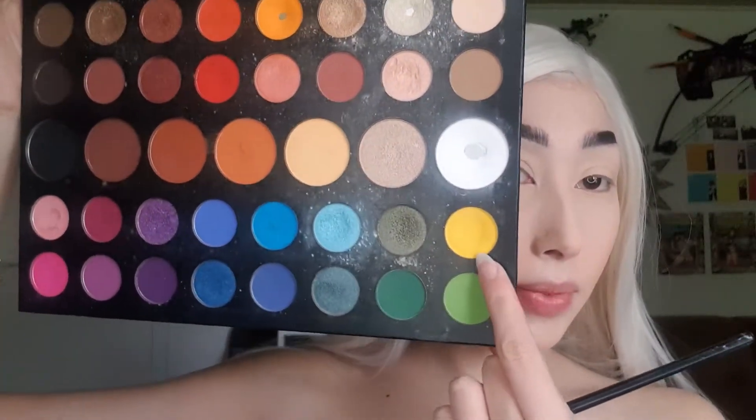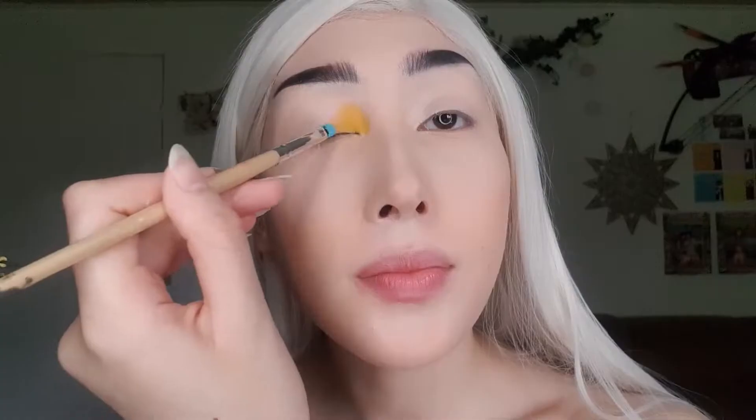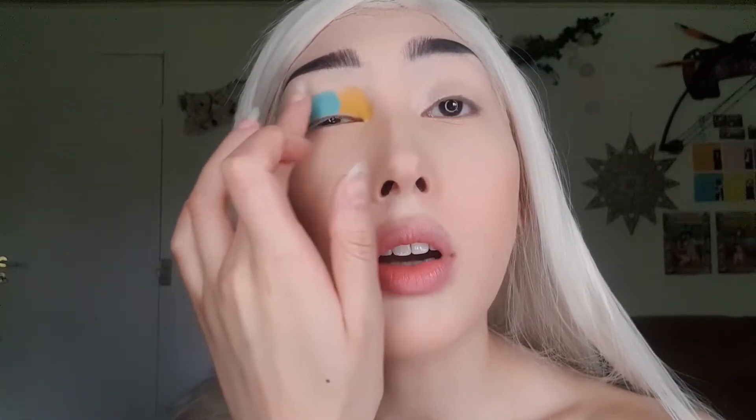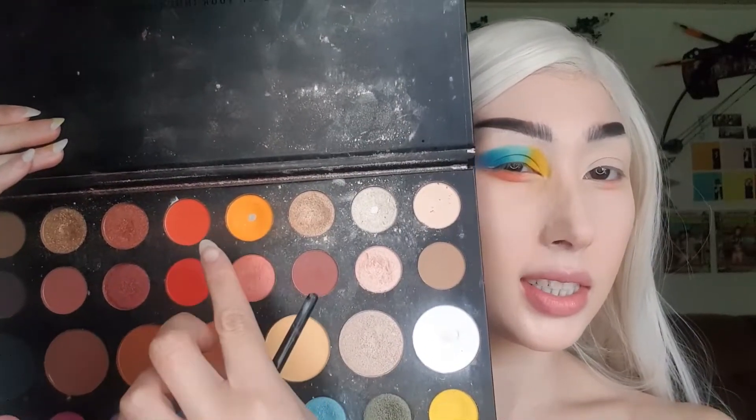It's time for eyeshadow! Today's look is inspired by someone on Instagram called Odds Are Artistry — I'll add the tag so you can check them out. I start with a jello color in my inner corner. Right now I'm just priming the lids, really packing it on nicely. I'm also using face paint because I'm missing a shade, dabbing it on and blending it out. I dip into this color and blend it out at the outer corner.